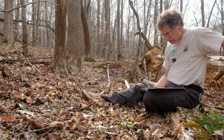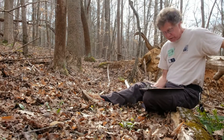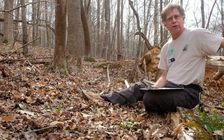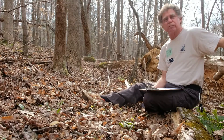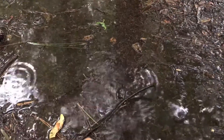Scientific research has also shown that all trout lilies, including our dimpled species, may offer an important ecosystem service to the forests where they live. Nutrients released from decaying tree leaves in winter might be washed away by the heavy spring rains.